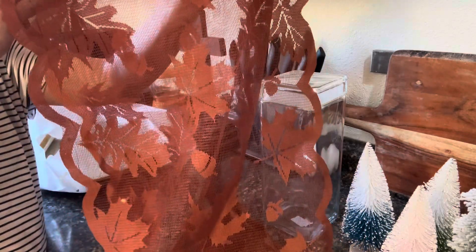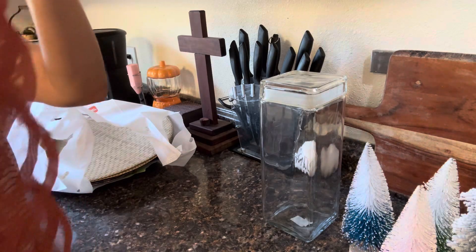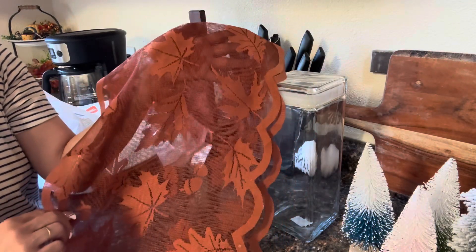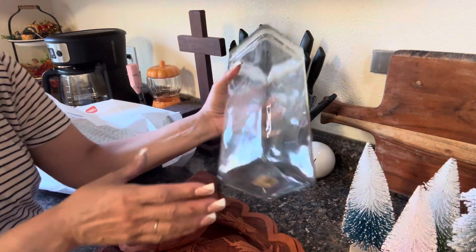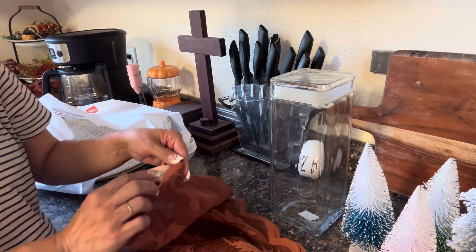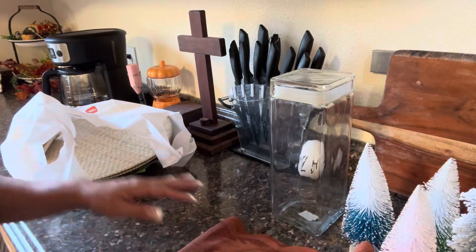I saw this lace — guys, look at this lace, absolutely beautiful — a lace runner with leaves. I am loving the fall, one of my favorite seasons. Look at this lace — it is gorgeous, with the maple leaves, it is just so beautiful. So this one I paid $3.99 at Goodwill, and none of these were on sale — wrong color tag. This is $3.99 as well for the runner. Honestly, I think it's worth it — that was a beautiful buy.